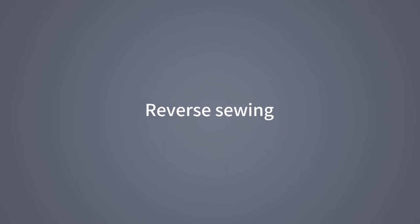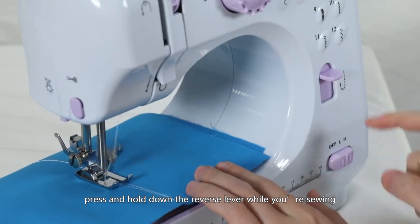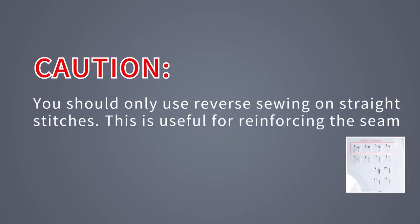Reverse sewing: to sew backwards, press and hold down the reverse lever while you're sewing. Caution: you should only use reverse sewing on straight stitches numbers 1 to 4. This is useful for reinforcing the seam.